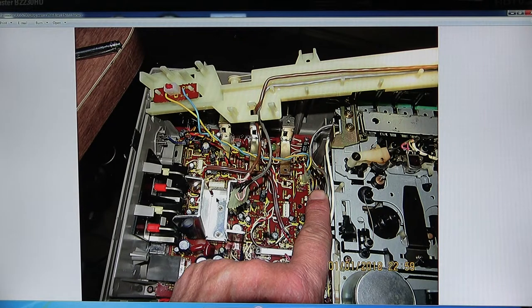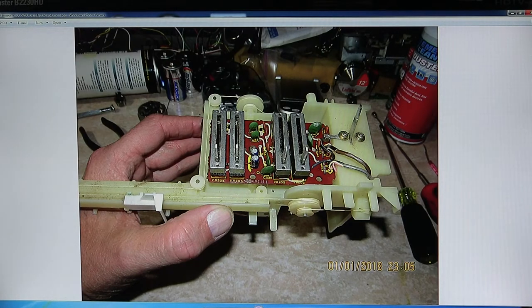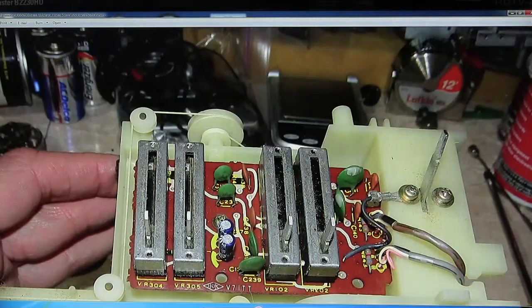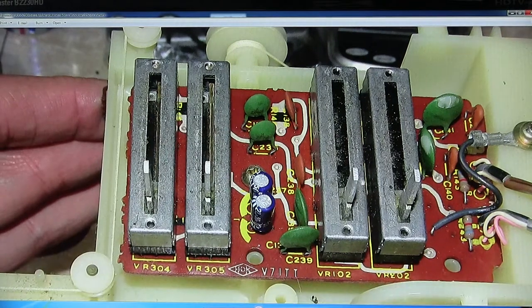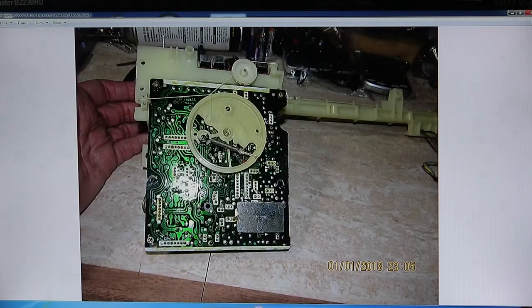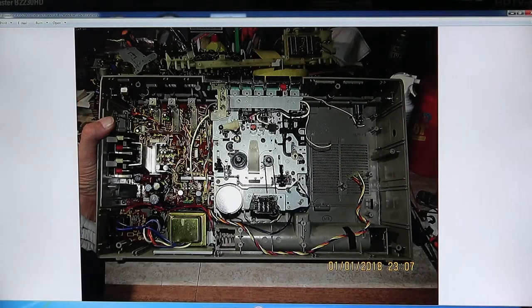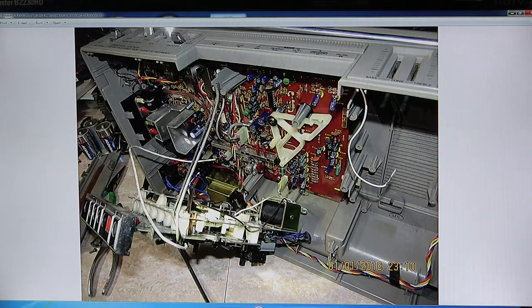I'm just pointing to where these extra wires go. This one for this little stereo light goes right there. And then that's the power lead for that there. Finally got to these sliders and was able to clean them real nice, so they worked real good. Just showing the picture - that's the backside of the tuner. And that's what it looks like without the tuner in it.